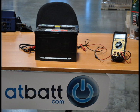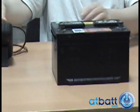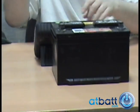Here we have a relatively brand new car battery, less than one year old. It should still be capable of starting a car, but it was unfortunately left in a discharge state for too long.